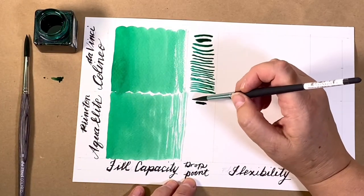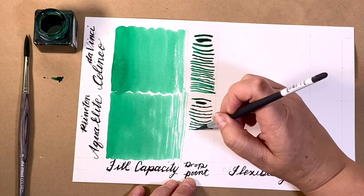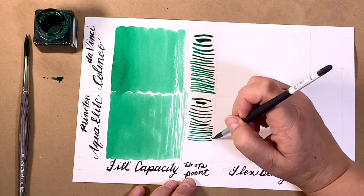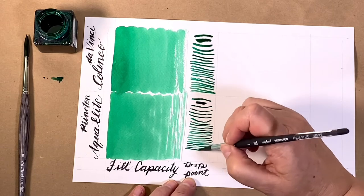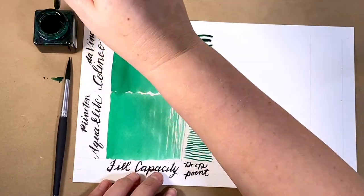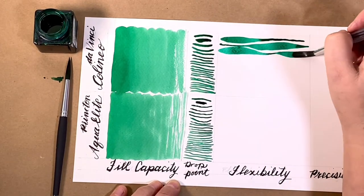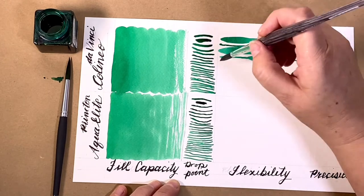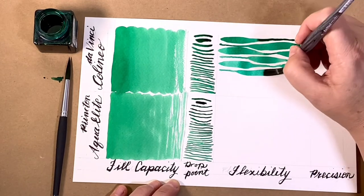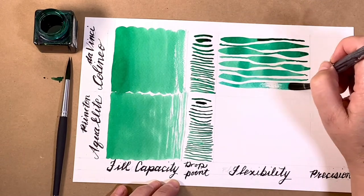Next to the Aqua Elite — remember it had the finest tip in the other testing — but again, it's a wobbly tip. I find it a little bit difficult to control, and it doesn't give as fine a line as you might expect. The Colineo had the proven flexibility of any Da Vinci brush. It performed as expected.